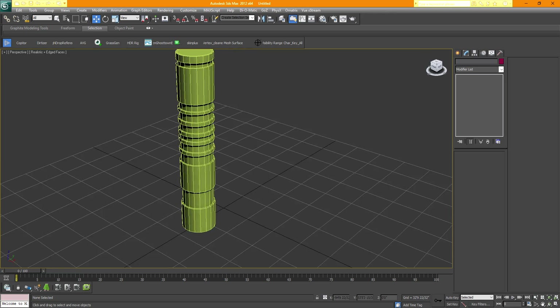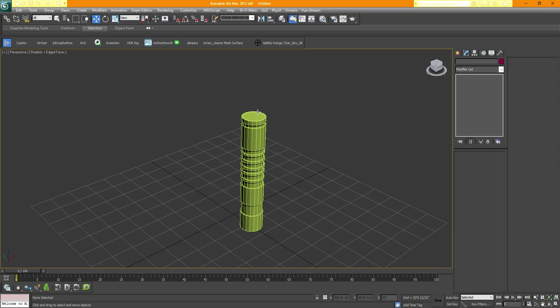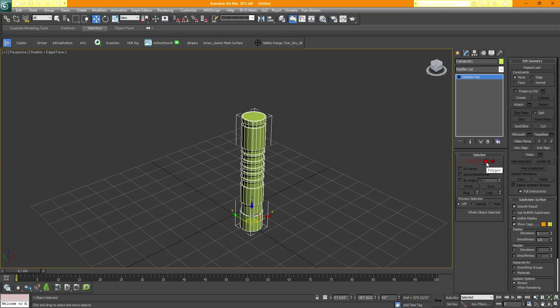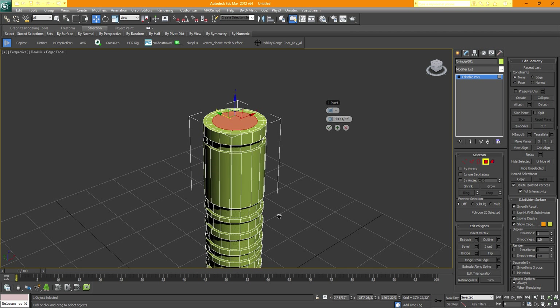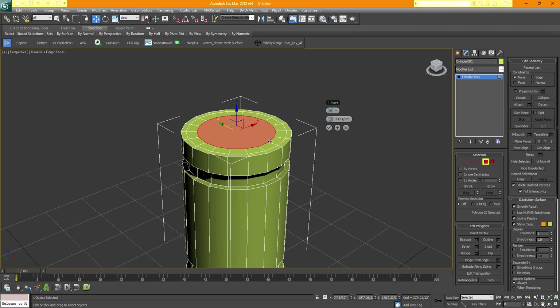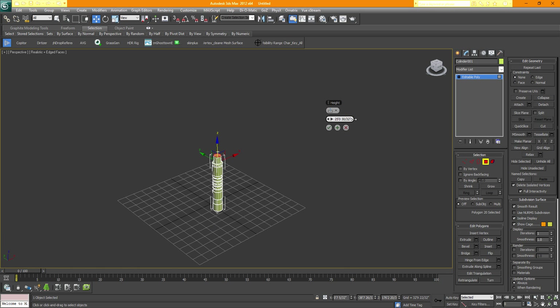Here we have it — just in a matter of seconds. To fix the top, because we want to make the rest of the sword from here, come inside the Polygon mode, left-click once, and select the top part. I would rather use Inset, which makes another circle inside this one. Hit OK. The reason is that this helps preserve my edges. Then use the same Extrude as before and take the height way up.